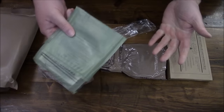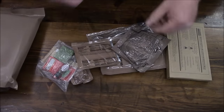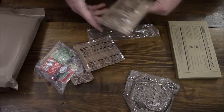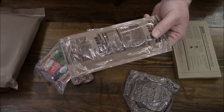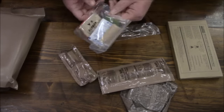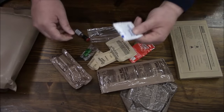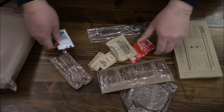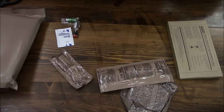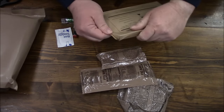We're not going to take time to heat these up — we're out in the field, we're moving. Contents: wheat snack bread, never liked this stuff; pineapple pound cake — that sounds interesting, I'll hang on to that; fig bar — I know from experience it's not repackaged so I'll keep it as is; drink mix — not going to use that. Out of all this junk I would keep the towelette, the Tabasco sauce, and the gum — the rest, adios. Already got a spoon. Cheese spread — we'll hang on to that.